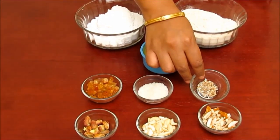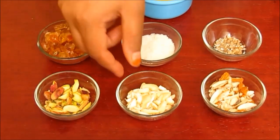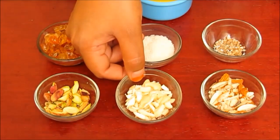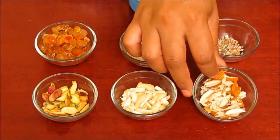Cardamom is good for both flavoring and digestion. We also need 7-8 pistachio cut in elongated shape, 7-8 cashew nuts thinly cut, and 8-10 almonds thinly cut.